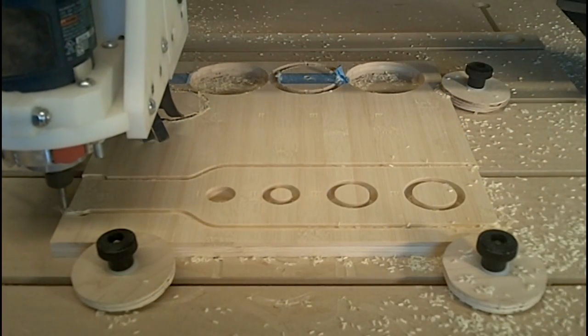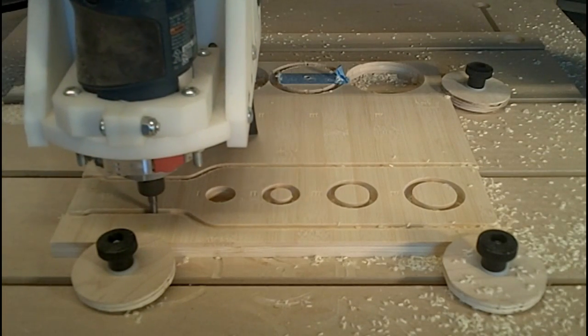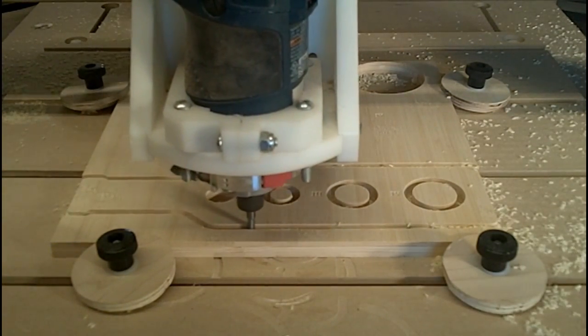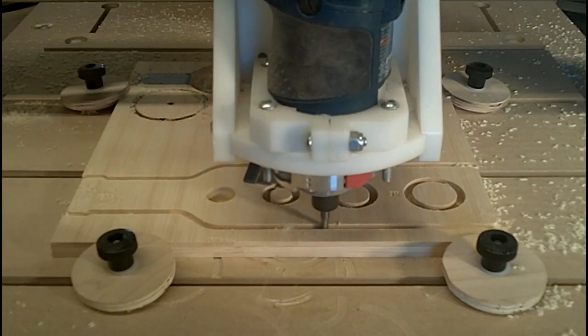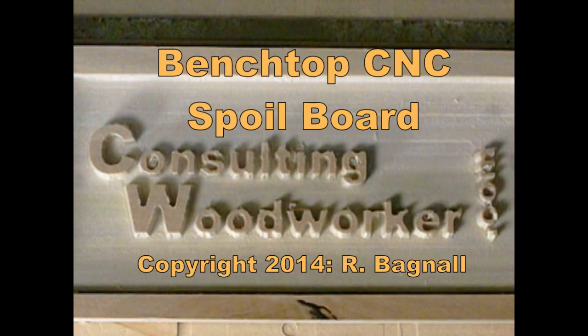A properly thought out spoil board for your CNC is not very expensive and pretty quick to make, and will greatly improve the accuracy and usability of your machine while protecting it from damage. You can find more great information like that contained in this video by visiting my website at www.consultingwoodworker.com.